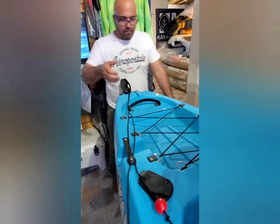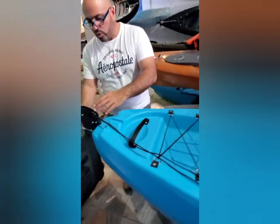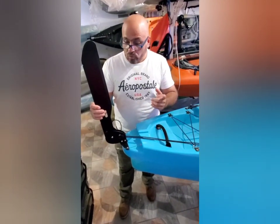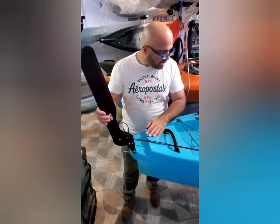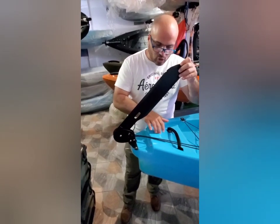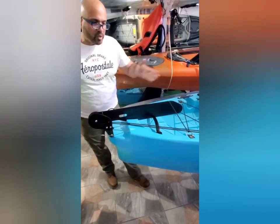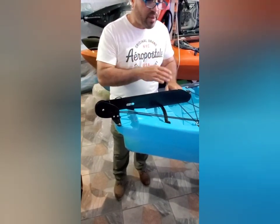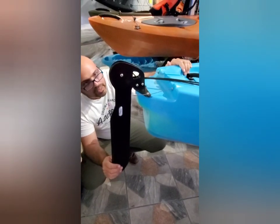Esta es la parte de atrás donde tenemos el handle — lo levantamos, lo cogemos y lo movemos. Miren el timoncito — qué chévere. El timón de esta máquina es en aluminio, eso es una ventaja, no se te va a romper tan fácil. Tiene esta área donde esconde el timón — lo pones así, mueves tu máquina, llegaste a la aventura, guardaste el timón, te montas en la máquina, bajas el timón y sigues por tu aventura. El sistema del timón está fenomenal.